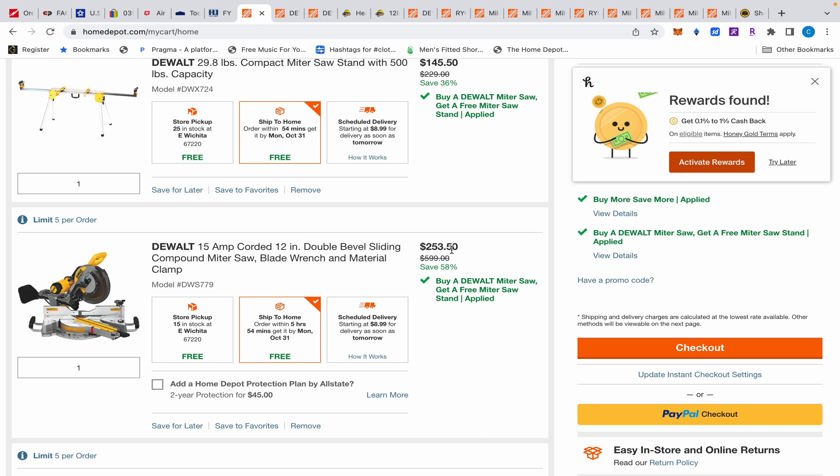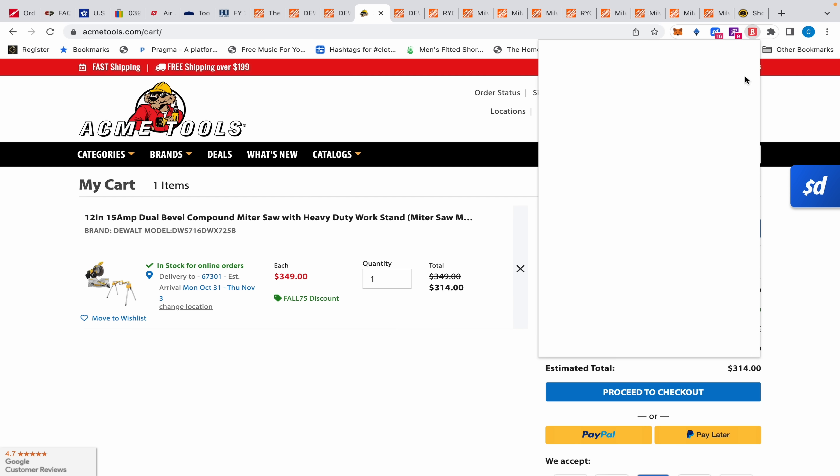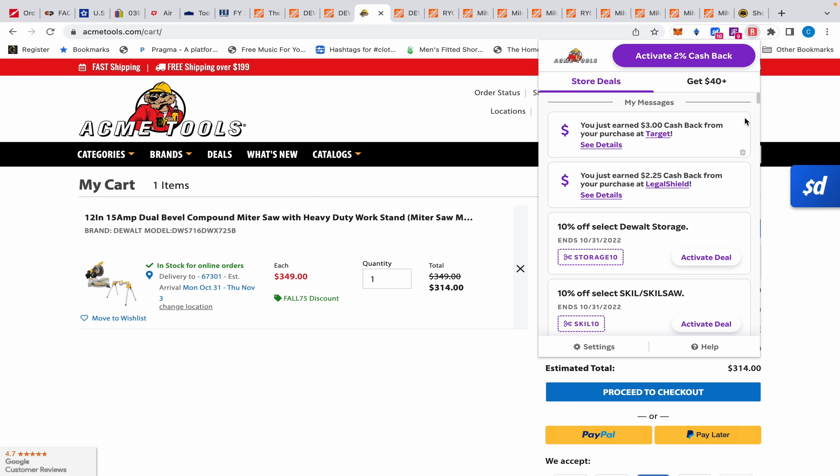If you go to the cart, you can get creative. If you don't want the stand that comes with it, Home Depot — when I itemize everything — makes the miter saw $253.50. You can come over to Acme Tools and when we add this to cart with the FALL75 discount, it becomes $314. You could buy the Acme Tools saw, sell it, and keep the compact stand along with the DWS 779 from Home Depot — you might actually make a few dollars. Just make sure you use the FALL75 discount code, which takes an additional $35 off.